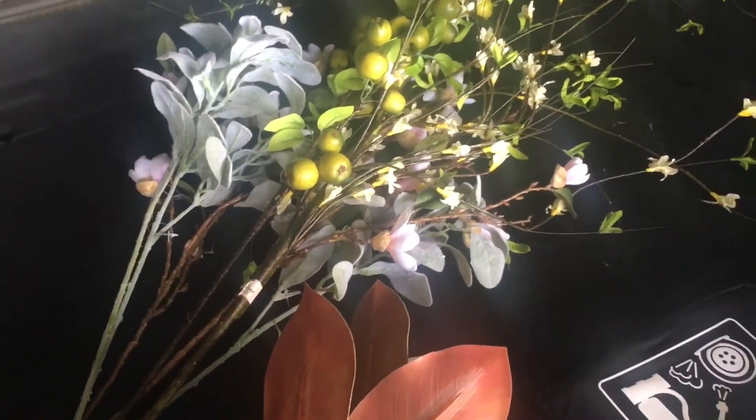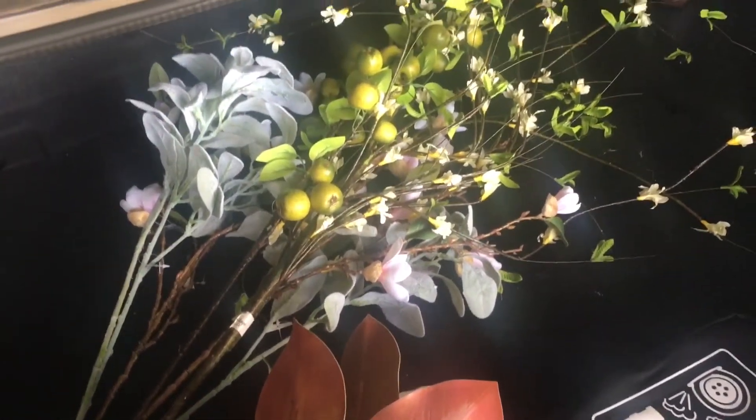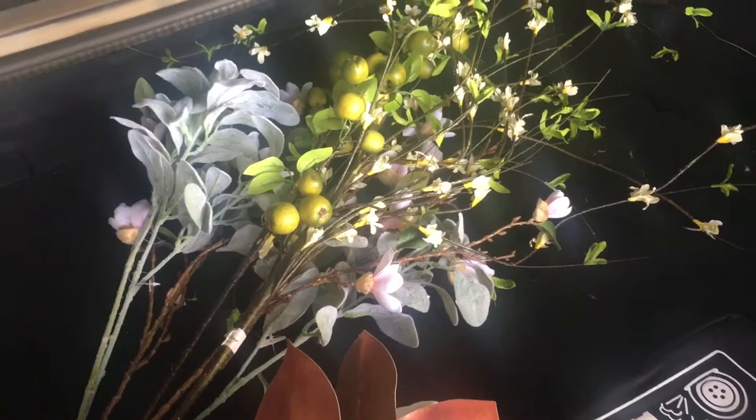I'm out in my garage and I wanted to give you a sneak peek of what's going to be coming. I went to one of my favorite stores in Carrollton. She's going out of business, unfortunately. The name of her store is Classy Cricket, and she had the most beautiful greenery.